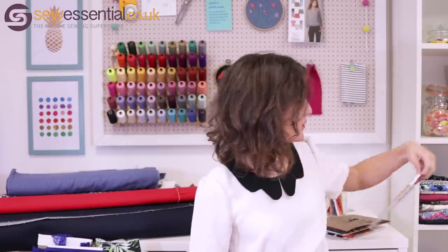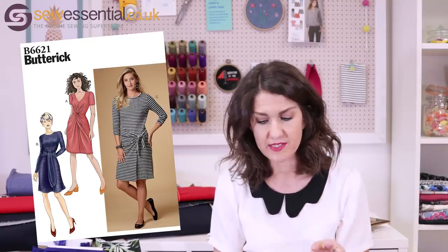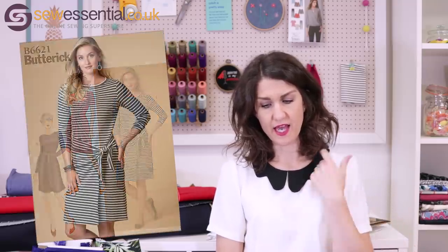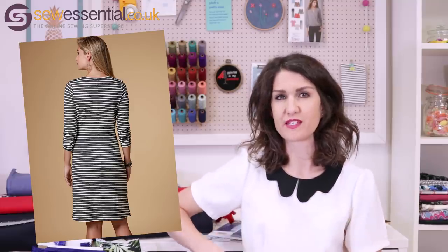The next pattern is Butterick 6621 — their new release, just gone on our website. It's a simple jersey dress with options for a twisted knot front with a v-neck and short sleeves, a crew neck version with a tie at the front, and a lower crew neck with a side tie and a little wrap over. I picked this because it looks like a really comfortable, easy-to-wear day dress I'd get a lot of wear from — and it's bang on trend with the tie details I've noticed on the high street this year.